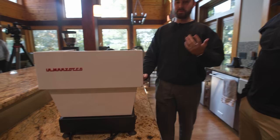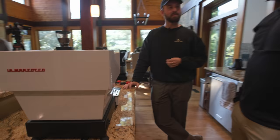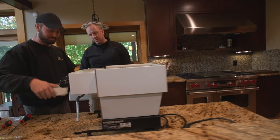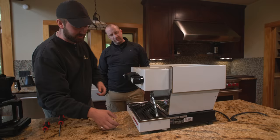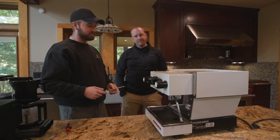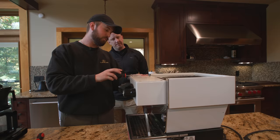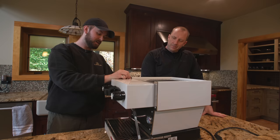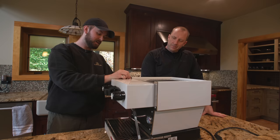Traditionally these come with a little water reservoir tucked under here, but for something more permanent it makes more sense to just hard plumb it. So you can actually pull this reservoir out — it slides out. For peace of mind, especially if you have good water, hard plumbing just makes sense. Most of these that we sell, people end up doing this anyway. So we're going to take this shell off, see our water pump, and tie right into the water pump there. We've got flat heads on the front and the top just pulls off like that.